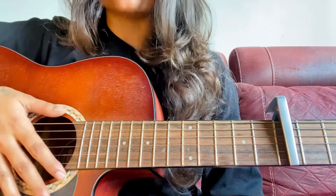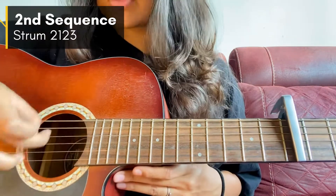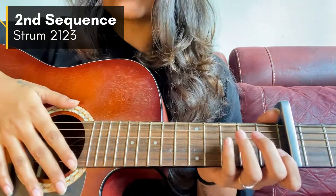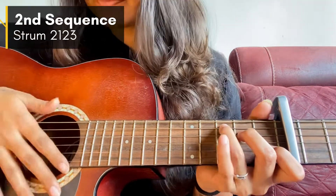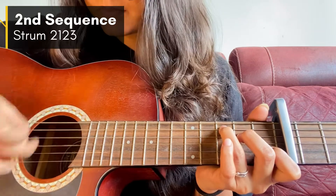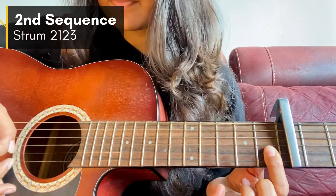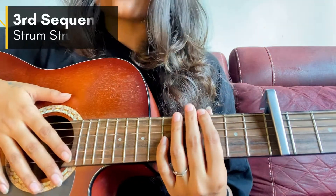That is how you play the first sequence with the chord progression. Now the second sequence is: strum, 2, 1, 2, 3. This is the second sequence. I'll play it with the chords — just remember this rhythm: strum, 2, 1, 2, 3.